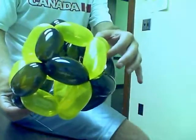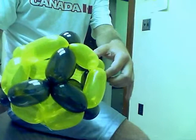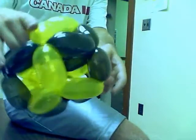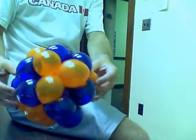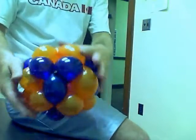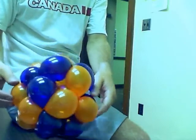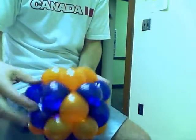There's a rhombic dodecahedron. Now if you kind of like a tighter design — so it looks less hollow on the inside — instead of using a 260 balloon you can use the 360s. Here you can see it's the same design, the threes and the four connections, it's just much tighter and so perhaps a little bit more impressive.